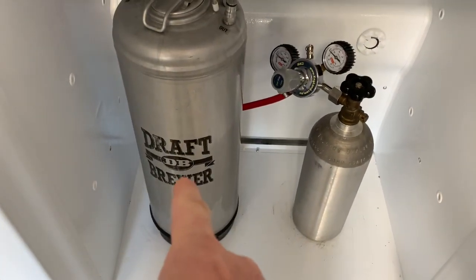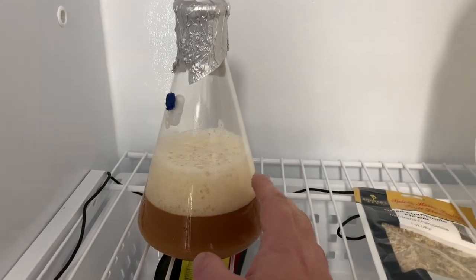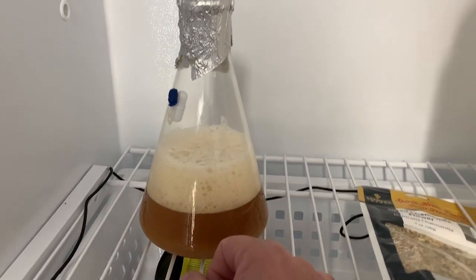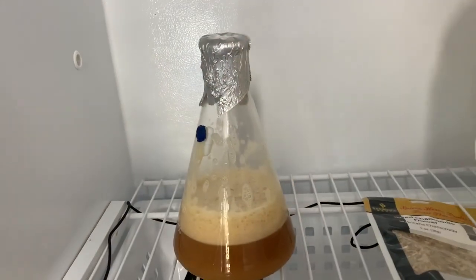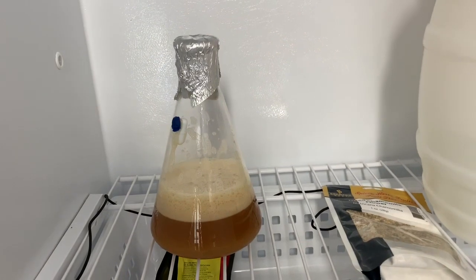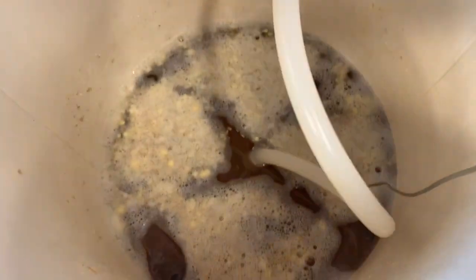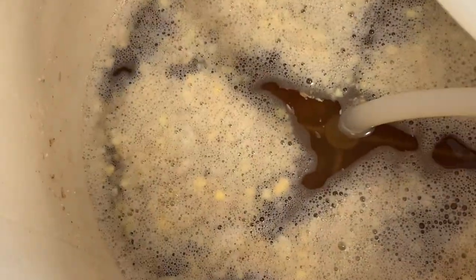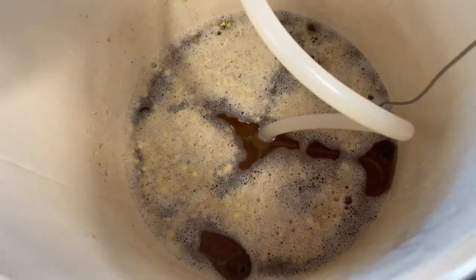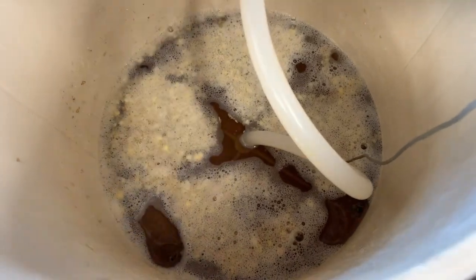While I'm mashing today, I just racked a hefeweizen to a keg yesterday. This brew is a pilsner using WLP810 San Francisco lager yeast. I just shook my yeast starter and almost blew the top off — it's very active and ready to go. About 30 minutes into the mash, you can see how clear the wort is already looking good. This is going to ferment at 55 degrees.